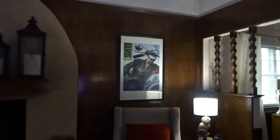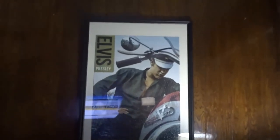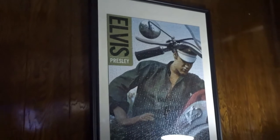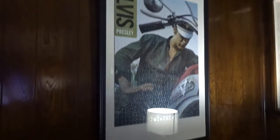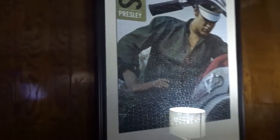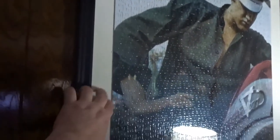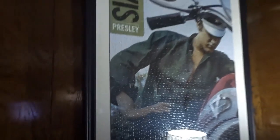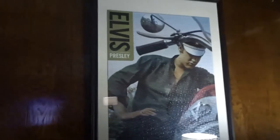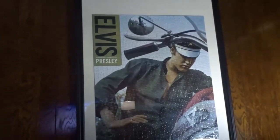Here we are in the living room — here's Elvis. Sorry for the glare from the TV where my husband's been playing his Xbox. He is also matted in a glass frame, and I love the look of it. Having it in glass just solidifies the puzzle as a piece of art.